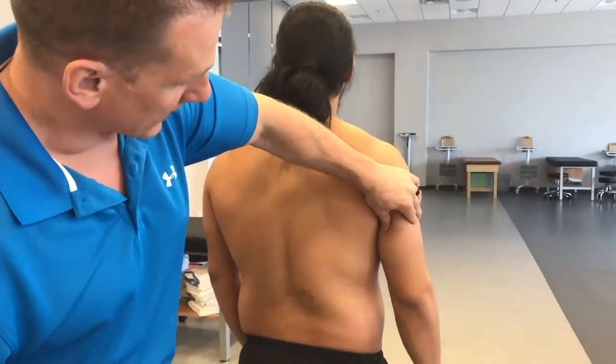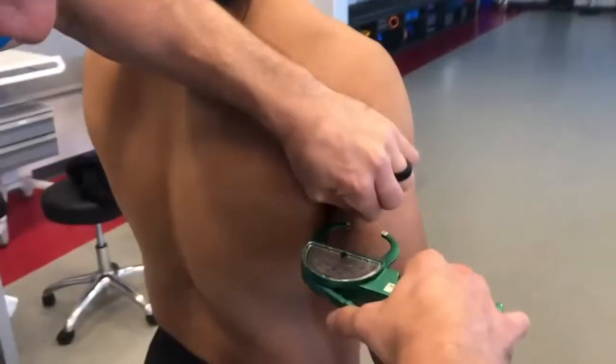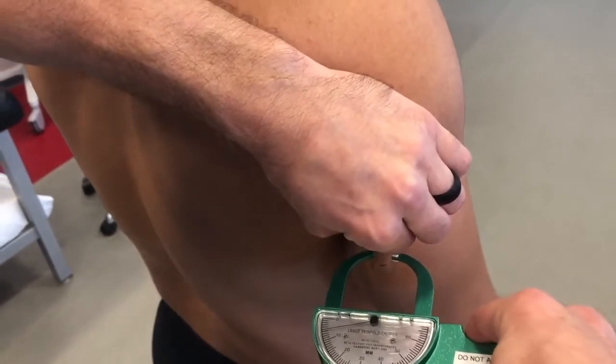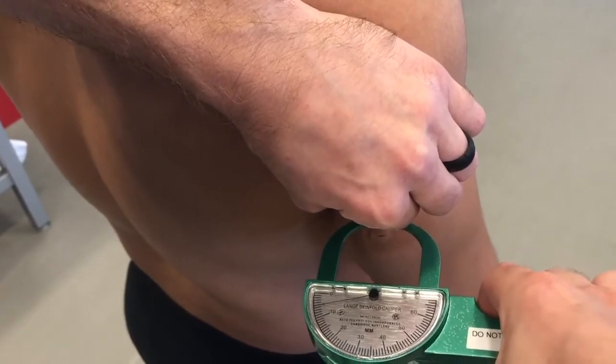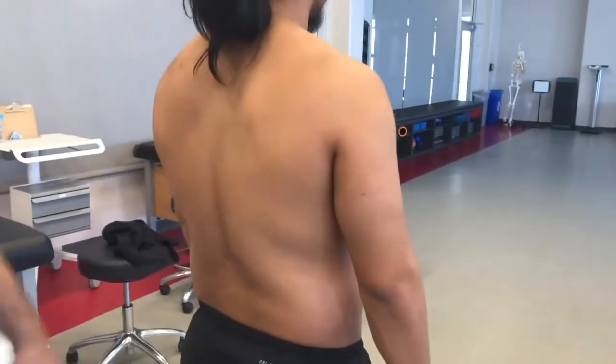We're going to move on to the tricep. I'm going to take a pinch above the actual mark and put my calipers on so that it's midway between the pinch. Wait two seconds — 1001, 1002 — we're going to take our measurement at five millimeters. Undo the caliper, let go, and let him relax.